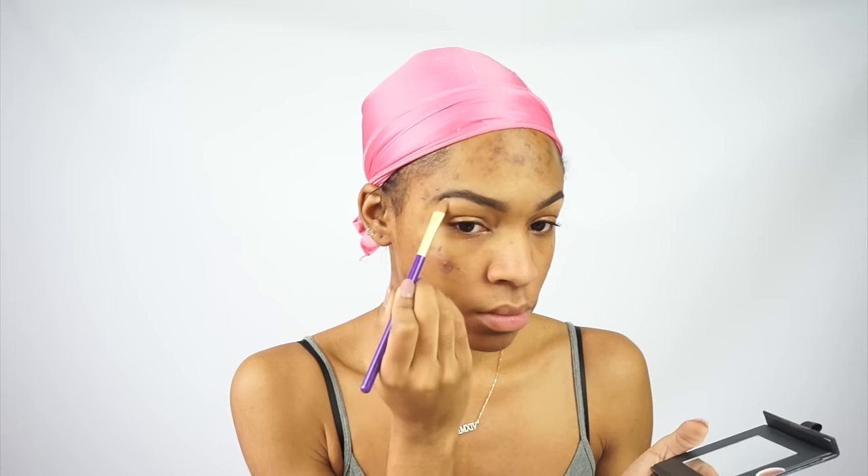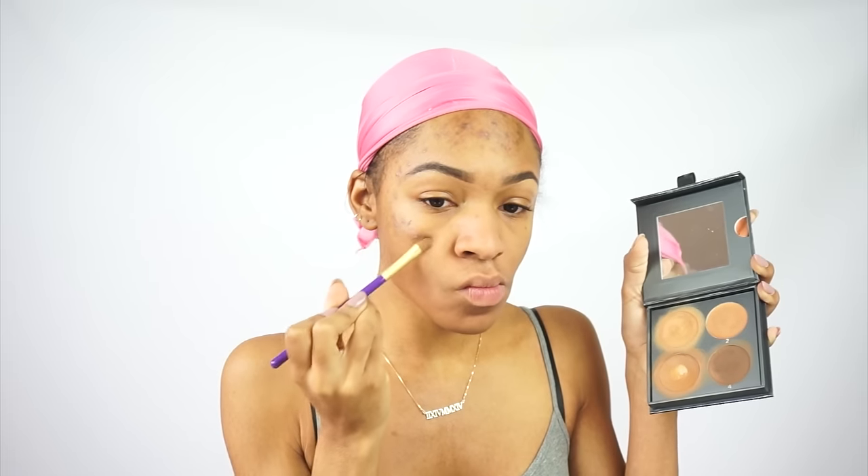I'm going to be carving out and cleaning up my brows with my Cover Effects Contour Kit — the lightest color in the kit in Deep. I'm using that to fix my brows up. I'm also using that same palette, the third shade, which is kind of like a medium brown color.